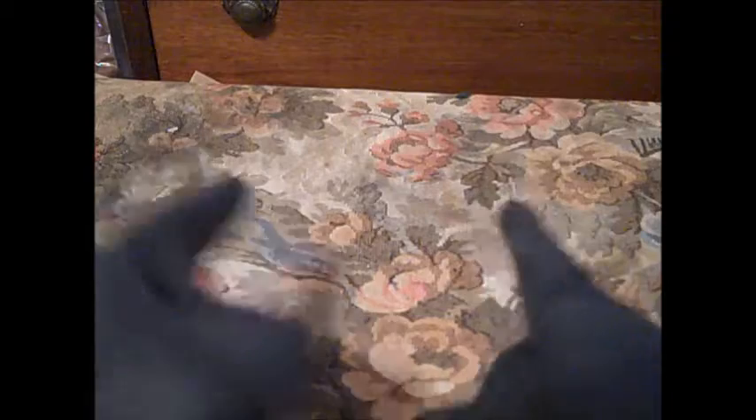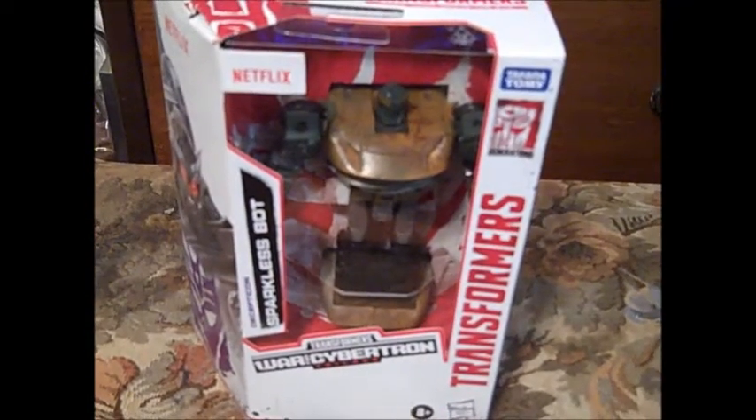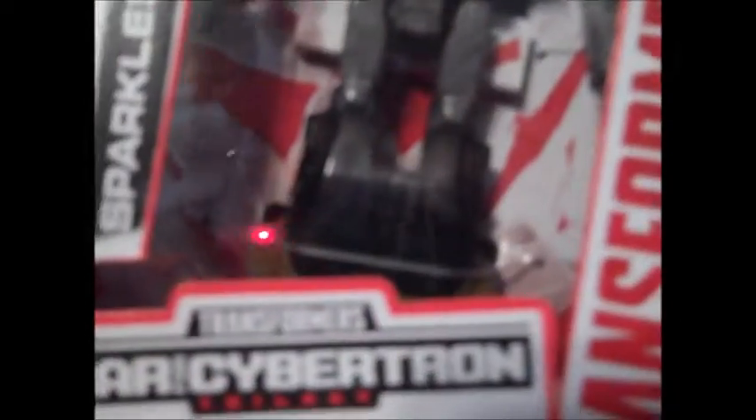Let's just get it going. What do I have for review today? Something that I liked — I don't know why it caught my eye, but it did. It is the... Boom. The Sparkless Bot from Transformers: For Cybertron.